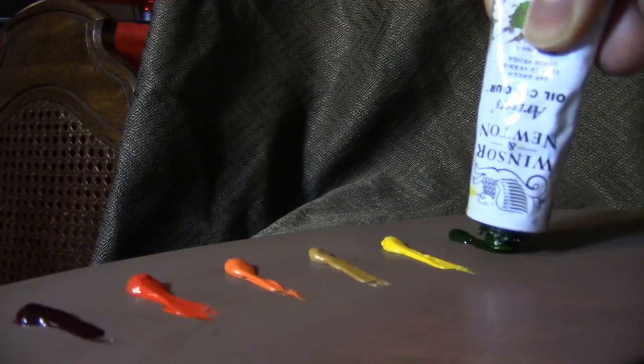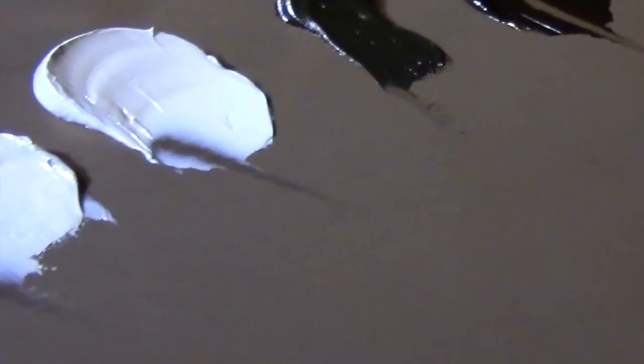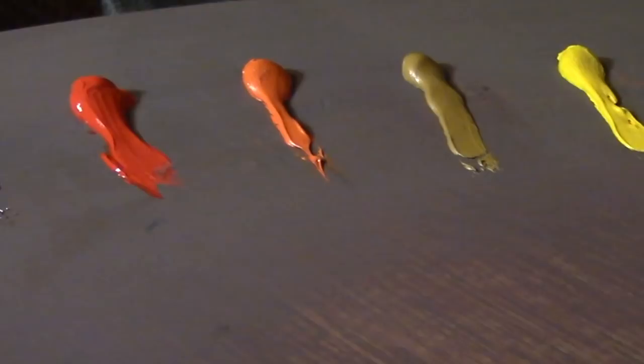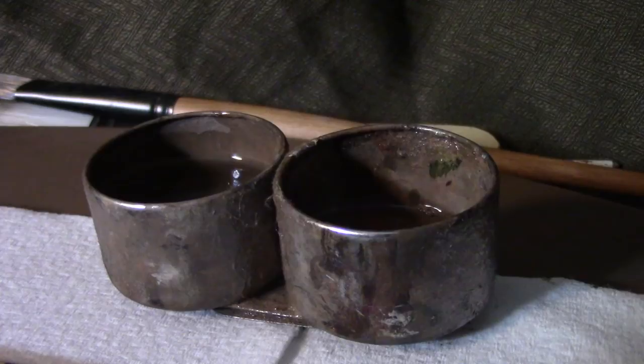For our palette today, I'll be using three dots of titanium white, two dots of lead white, raw umber, burnt umber, alizarin crimson, cadmium red light, cadmium orange, yellow ochre, cadmium yellow, sap green, ultramarine blue, and ivory black. To the left of my cup I'll be using just a regular odorless paint thinner, and to the right will be a 1/5th stand oil to 4/5th paint thinner mixture — that will be my medium.